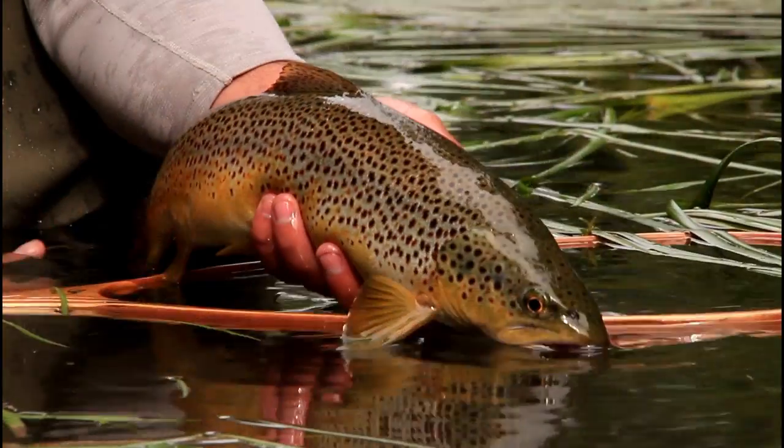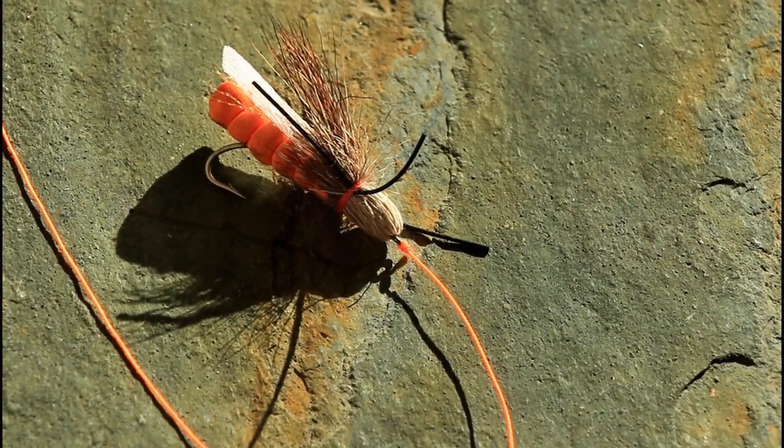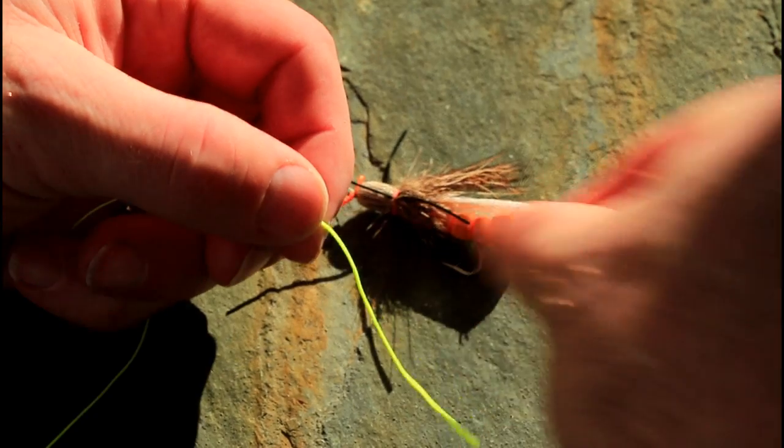A special note is to always use the same or lighter tippet to tie on the nymph. In the first dropper setup, tie your dry fly to the end of your leader or tippet using a clinch, improved clinch, or non-slip loop knot.